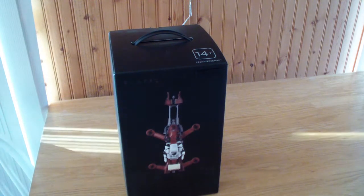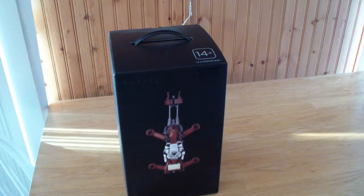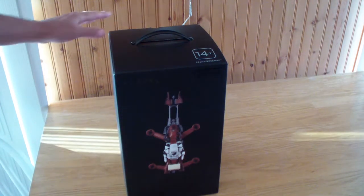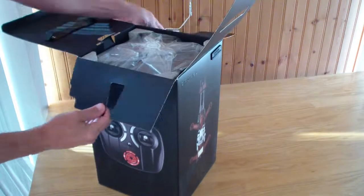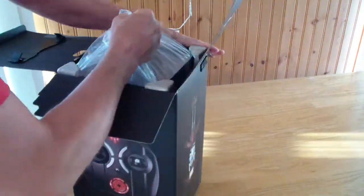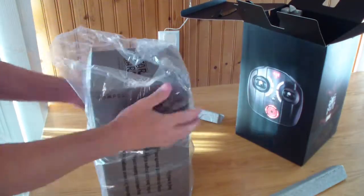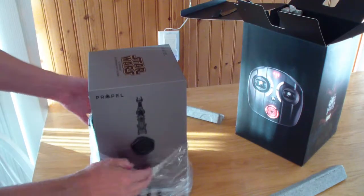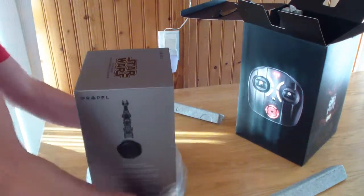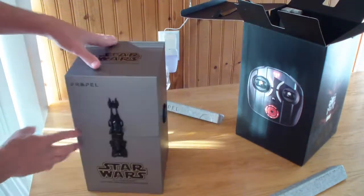This is the unboxing of the Star Wars 74Z speeder bike drone. This is the collector edition box, so it's a special surprise when you unbox it. It comes in a really nice box. It actually has its own serial numbers and it's sealed — it has a wax seal on the box. You can see the speeder bike right here on the outside.